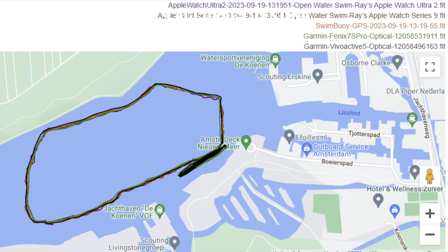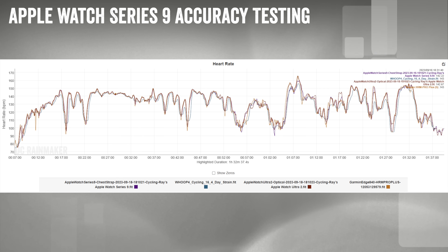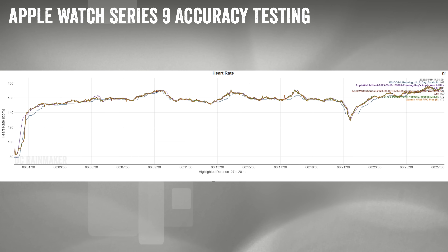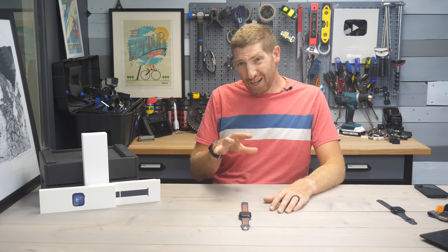On an open water swim, the tracks were spot on — no problems there at all. Switching to heart rate accuracy: on a relatively steady-state run, it was spot on with the chest strap and other devices. On an outside ride — a very difficult thing for most optical wrist sensors — it did pretty well with only a couple of minor bobbles, which is to be expected. On an interval run with occasional sprints, it tracked without any issues at all.